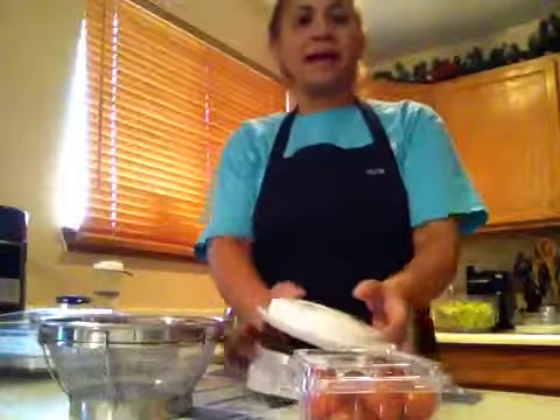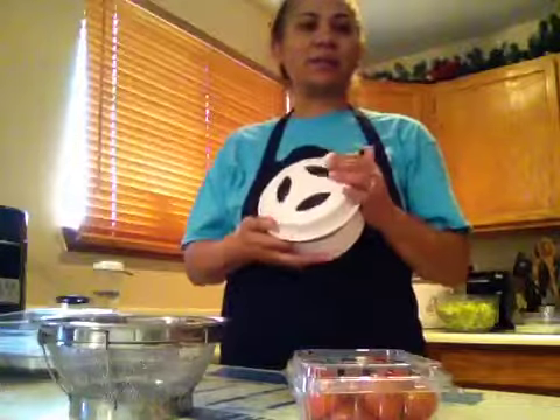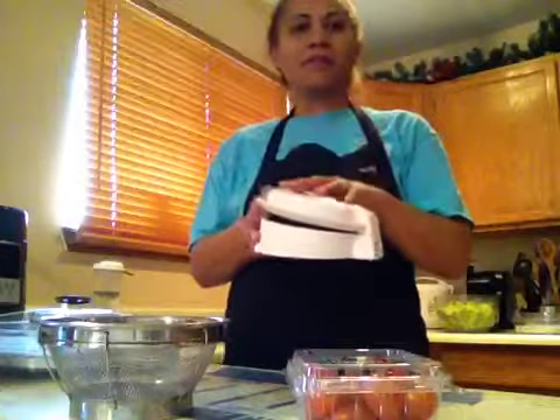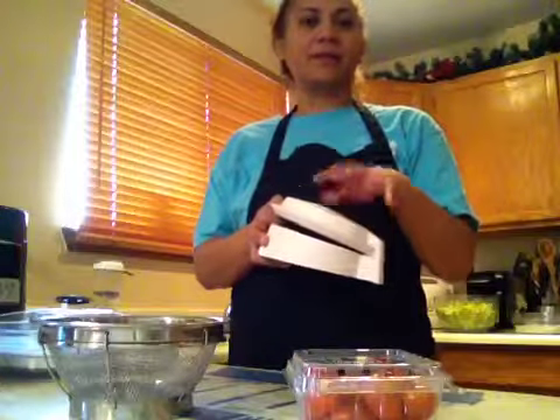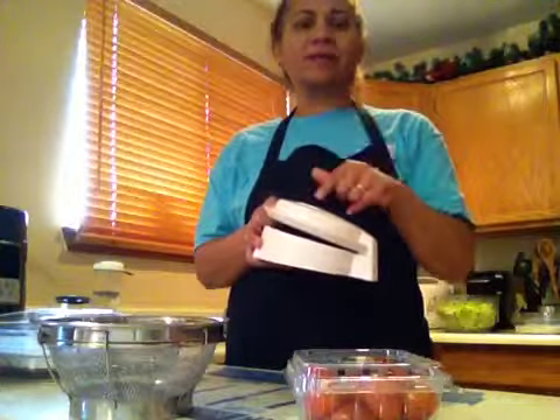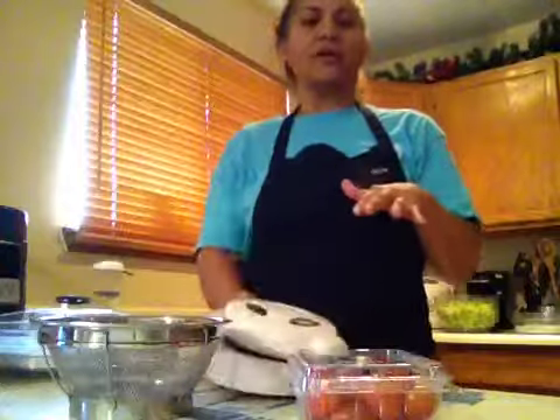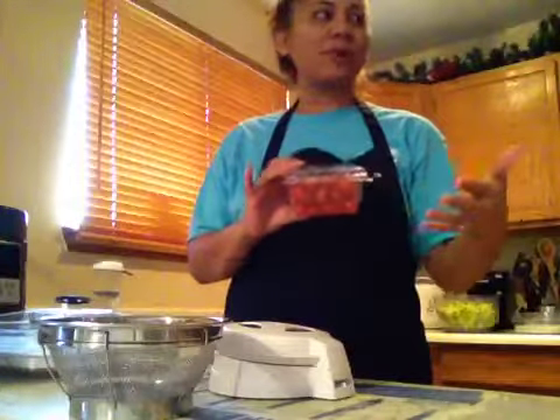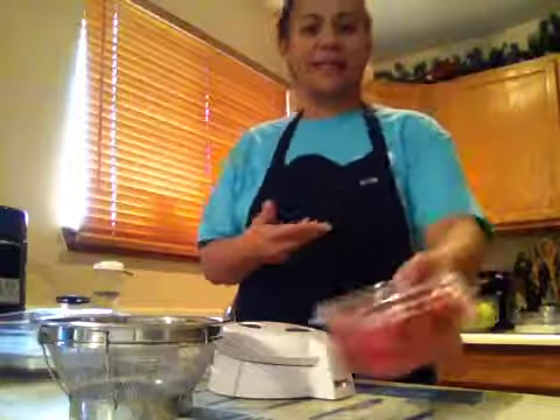Hi everybody, I would like to introduce a product to you. It's called the Closing Cut, and this tool makes cutting bagels in half so much easier. You can cut smaller things like cherry tomatoes and grapes very easily — just slice them in half.